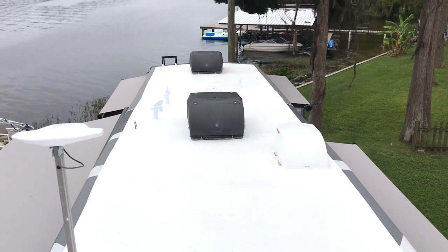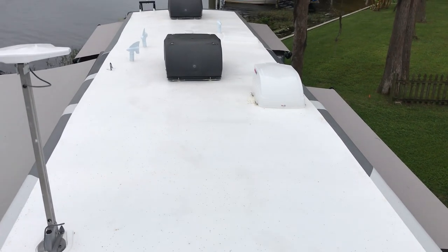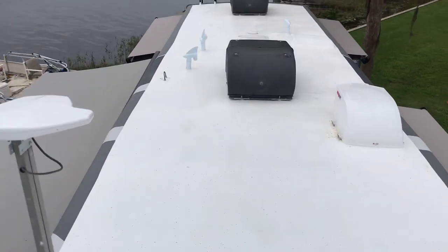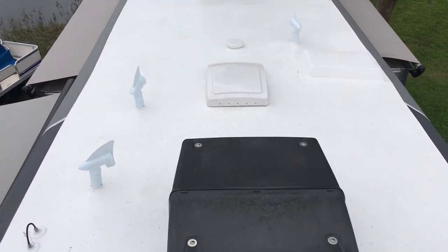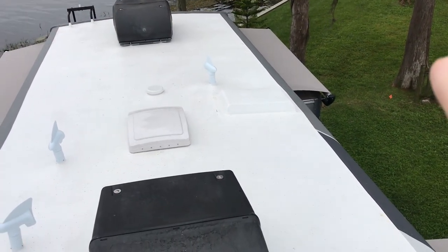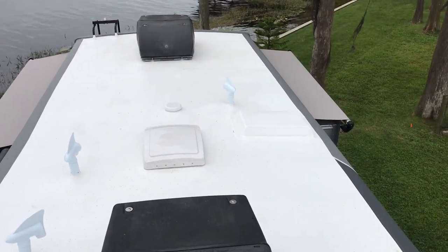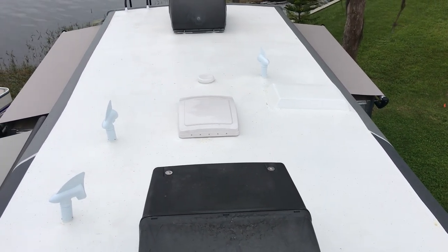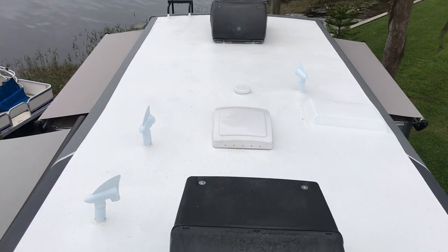All three vents are here: black, galley, and gray. There's a new Max Air vent, and the second vent is a power vent by Max Air, which we put on just before the roof. This right here is a skylight which we had covered up because it had cracked already — we had replaced it one time — and we were just tired of all the sun and heat coming through.